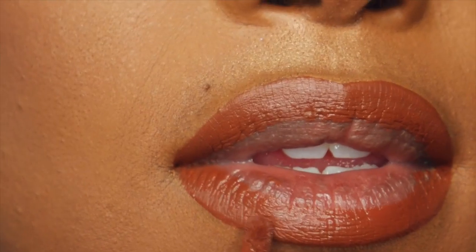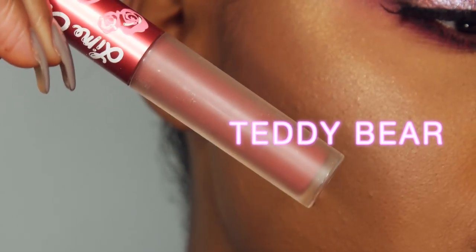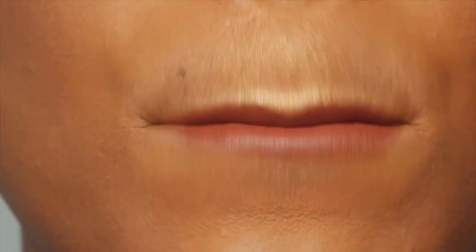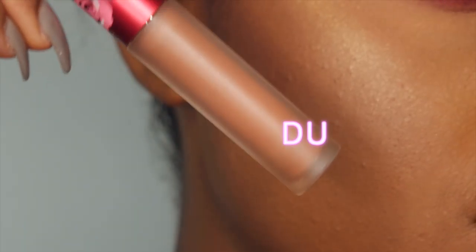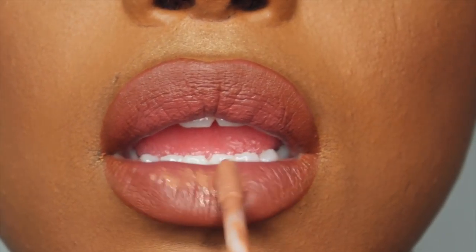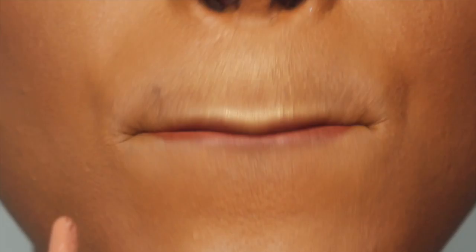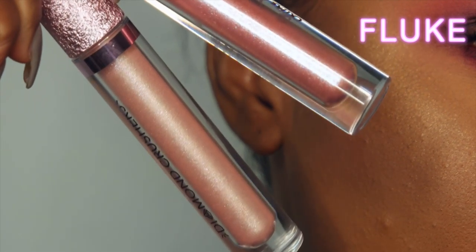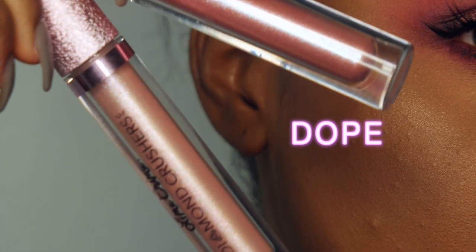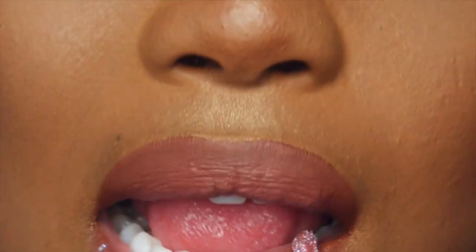So of course I'm using all Lime Crime Velveteens. I'm starting off with Salem as my liner, and I did slightly overdraw the lips just to make them look a little bit fuller and more pouty. Now I'm gonna go in with Teddy Bear — this is like a really pretty mauve tone nude, I felt like it went really well with the look. I'm gonna fill in the lips with that, and then just to add a little bit more fullness, I'm gonna add Duffy right in the center. It's a really pale nude, but it's going to make my lips look even fuller — not that I don't already have full lips, but you know.